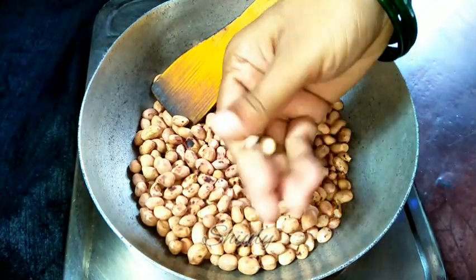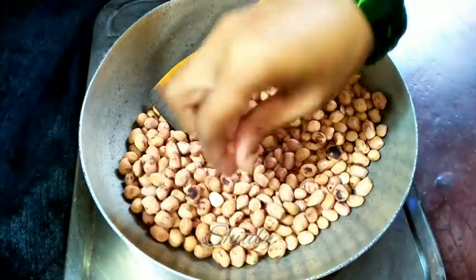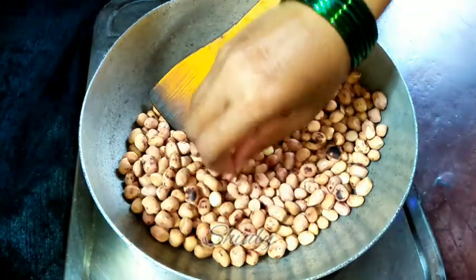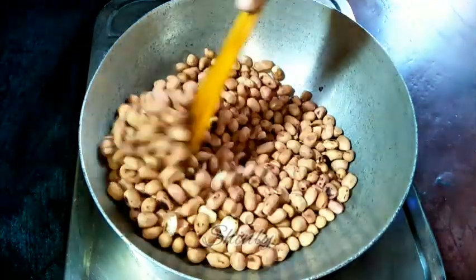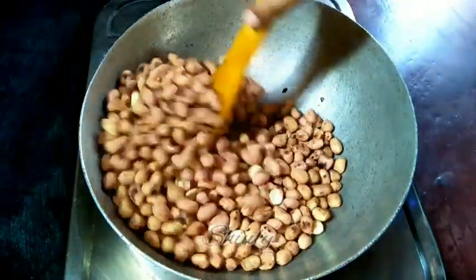Now you can see that the skin removes very nicely when I'm rubbing them, so they are done. Now we have to remove them into a plate and let them cool down, and after that we have to grind them coarsely.